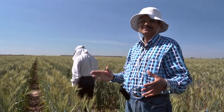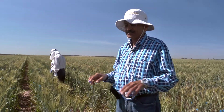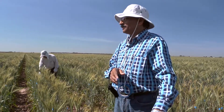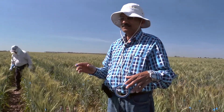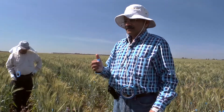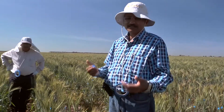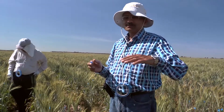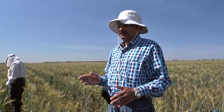Then we have to put them in much bigger plots — what we call yield trial plots — and they need to be replicated. That means in a comparison trial where you put your best variety which farmers are growing, and these new possible future varieties together side by side in a statistical design. You grow them, you harvest them, you record many characteristics including days to flowering, days to maturity, and then yield.